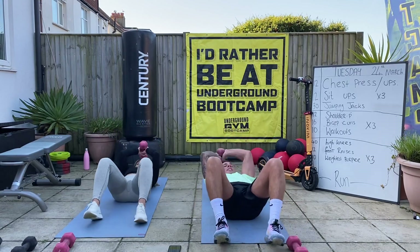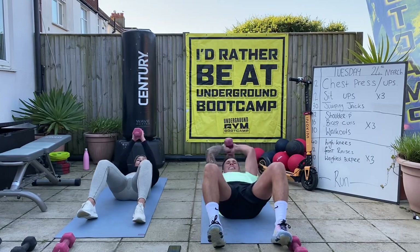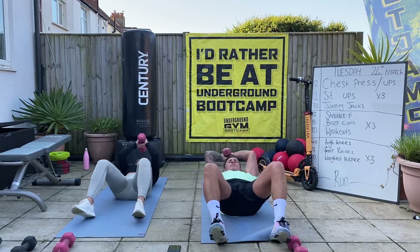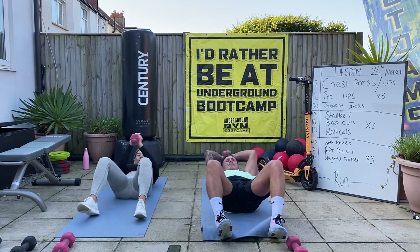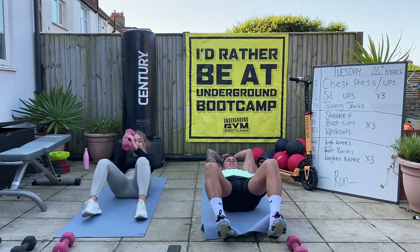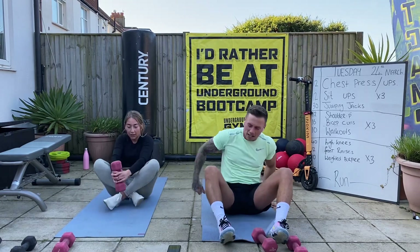12 sit-ups. One - almost done guys. Three, four, five, six, keep going, seven, eight, nine, ten, eleven, twelve. Good. 30 jumping jacks - back on your feet, let's go! Come on, have to stay with me.